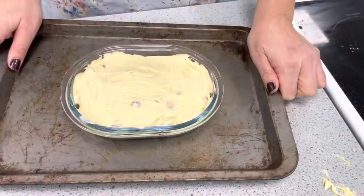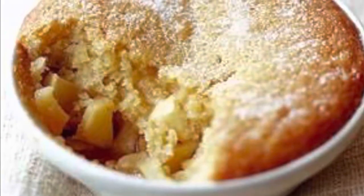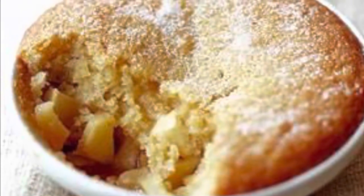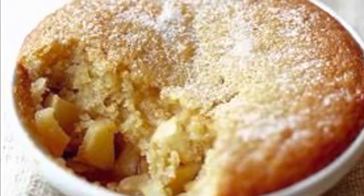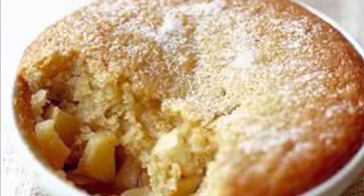When our Eve's pudding comes from the oven it should be golden brown, light and springy to the touch, and the apples should be softly stewed. And there we have our Eve's pudding.